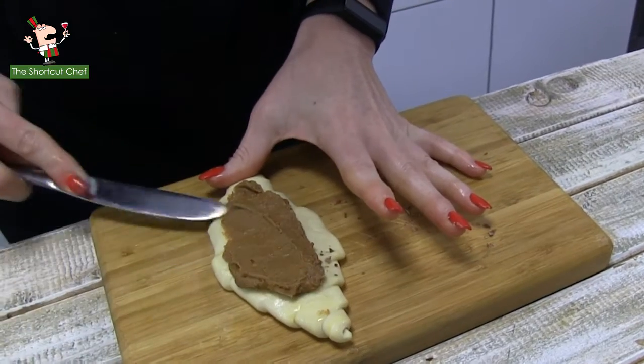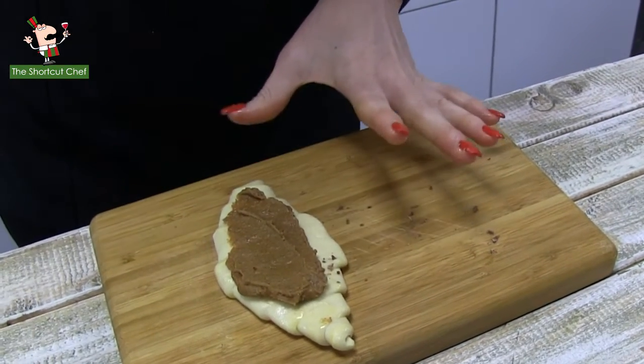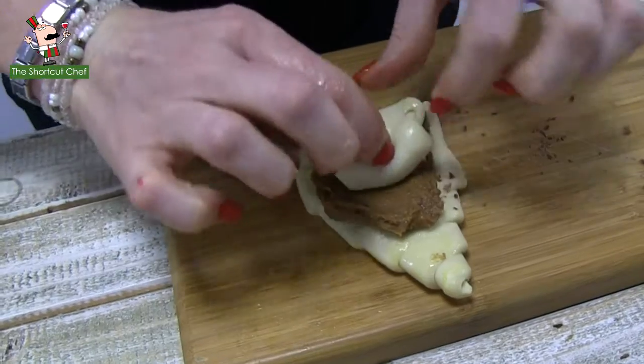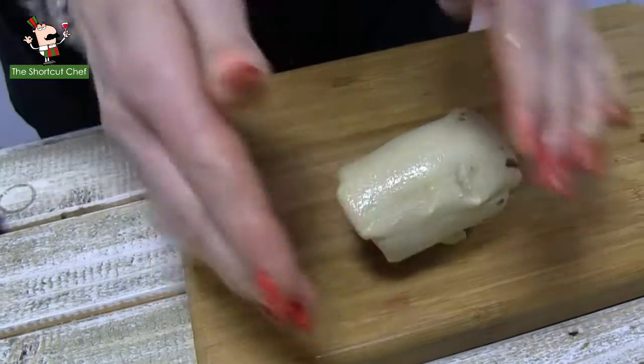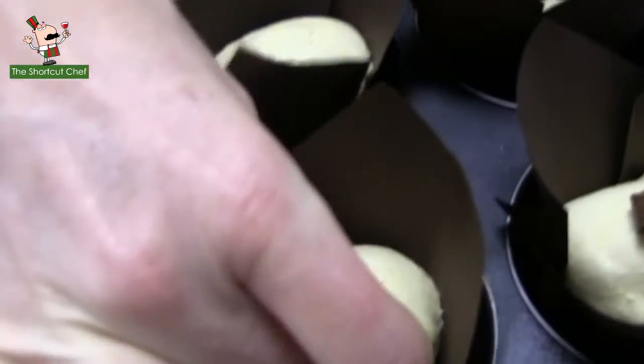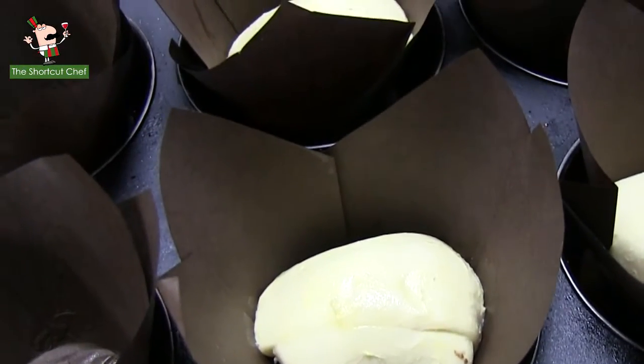Once again, we'll smear on the biscoff paste, nice and generous, and once again we will do the familiar roll-up of the cruffin. Nice and tight, tuck it in underneath, and we can pop it into its special place, ready to be baked.